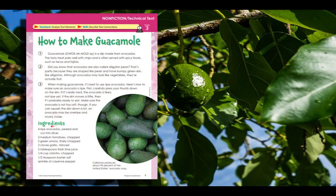Here we have an ingredients list. You'll need four ripe avocados — peel, that's our verb, and cut, verb, into slices. Two medium tomatoes chopped, verb. Two green onions, that's our noun, and finely chopped is our verb. Two cloves of garlic, minced — minced is the verb here. Two tablespoons fresh lime juice. One quarter cup cilantro chopped — chopped is the verb. One half teaspoon kosher salt. Sprinkle of cayenne pepper.